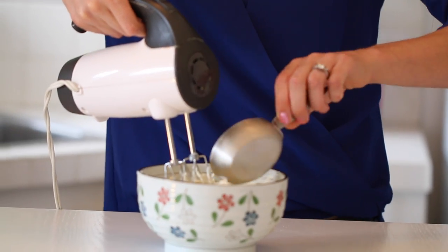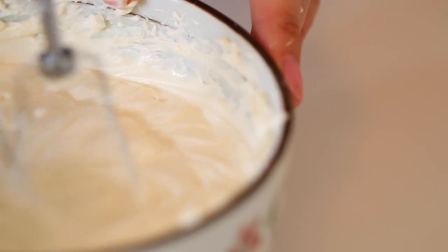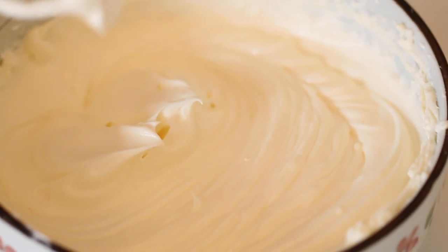Then add in your cream and continue to beat until you have a stiff mix. Make sure you taste it — it tastes like cheesecake, just like the cheesecake that my mom would make.